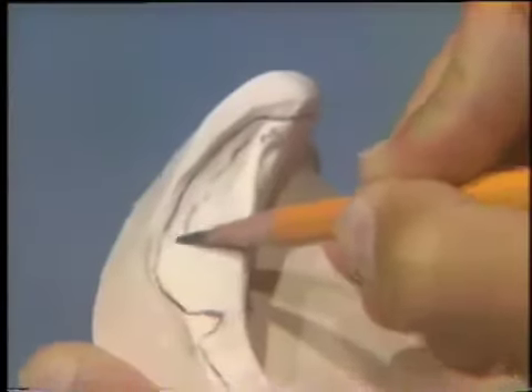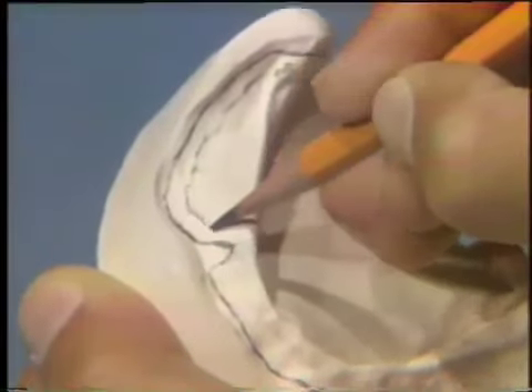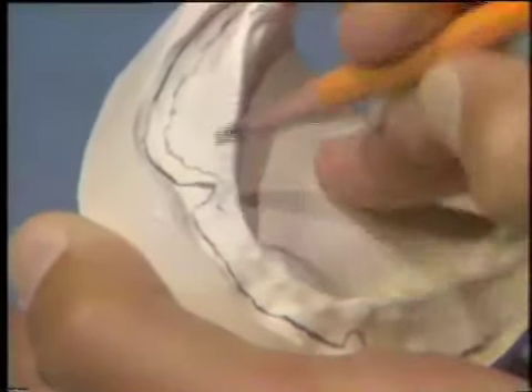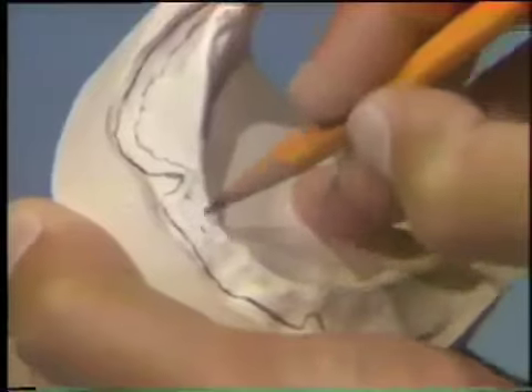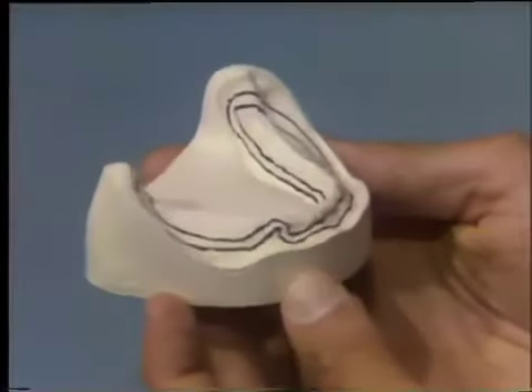Because you'll be adding wax relief on the diagnostic cast, you'll draw an outline for the relief two to three millimeters short of the denture base outline. For a better view, we have used a felt pen to darken the outlines.